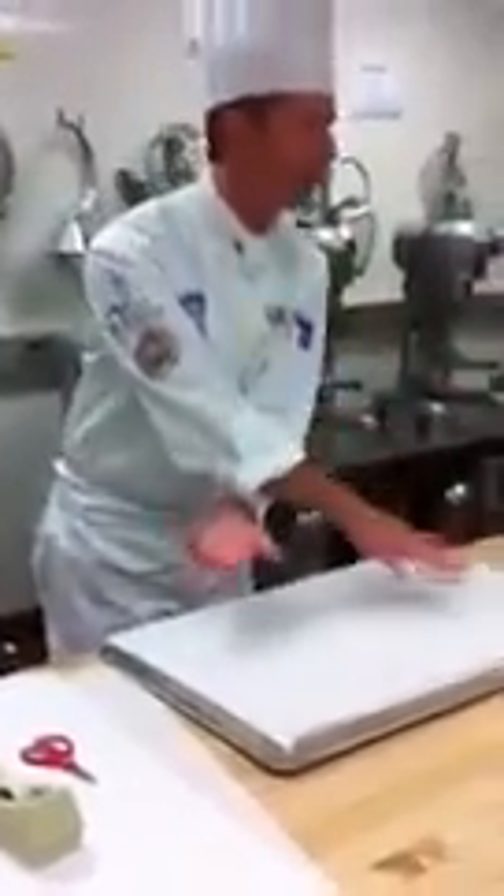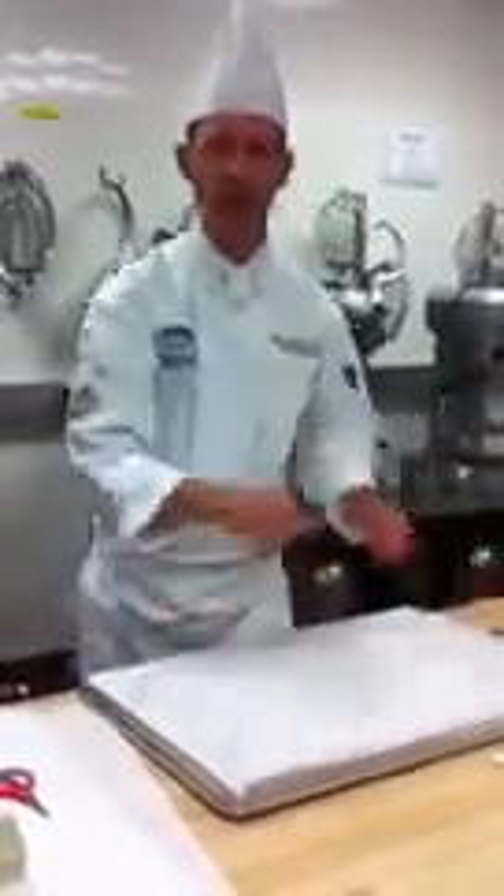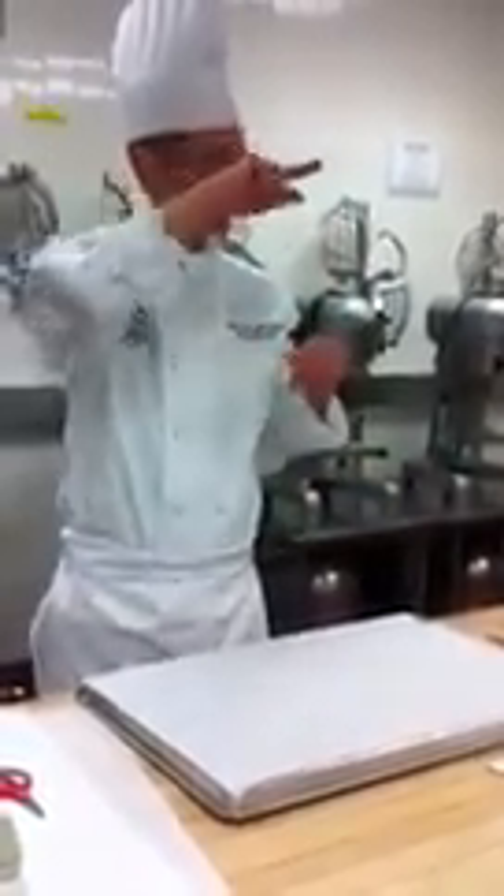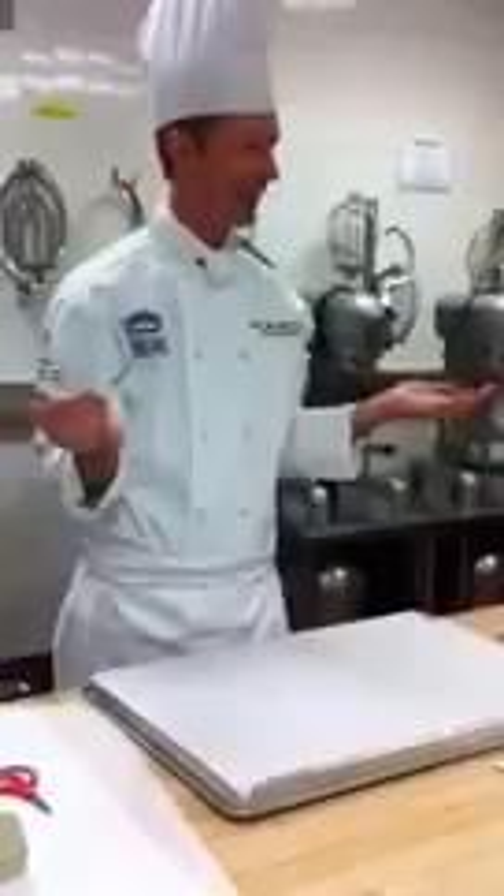Take the sheet pan and the paper and flip it over. You don't want the ink or the pencil touching the chocolate. So you would draw your lines on here and then flip the paper over and tape it down. It's just like back in second grade when you had that green paper with the two lines and the dotted line. Same technique again.